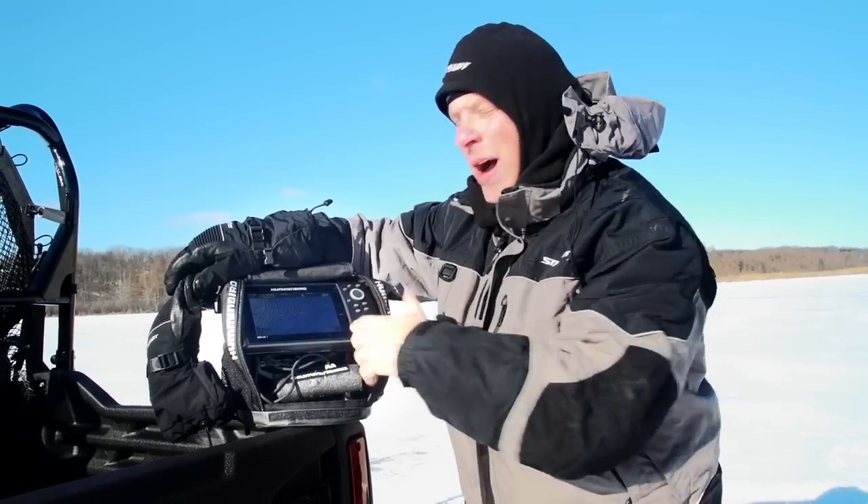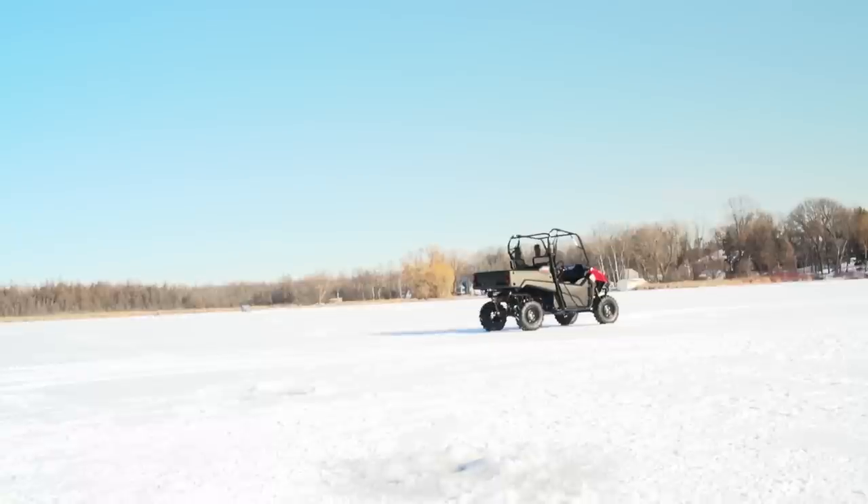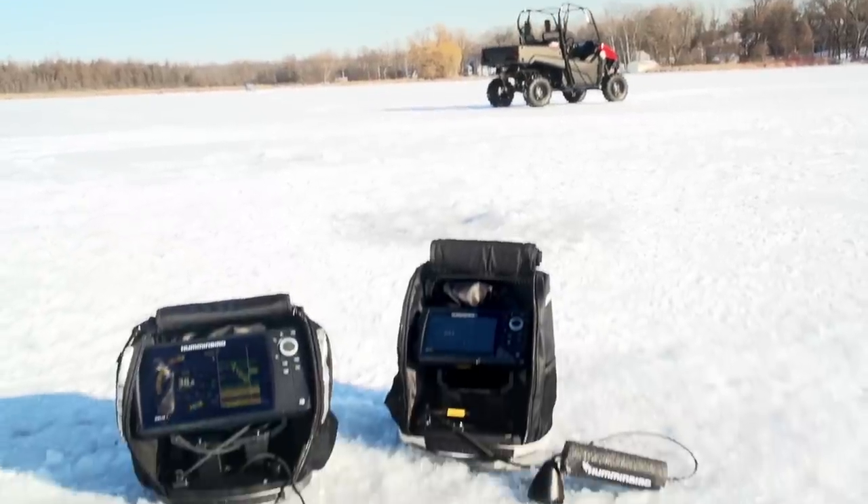Successfully navigated to the spot I want to fish. Now all I need to do is put the transducer in the water, and the same unit that helped me navigate is going to help me find the fish.